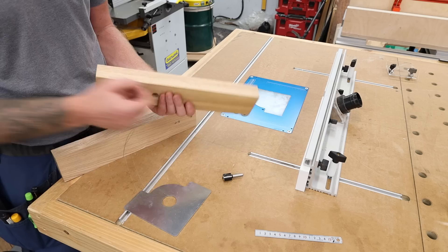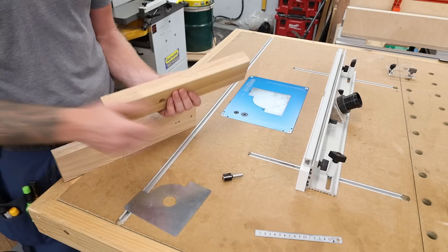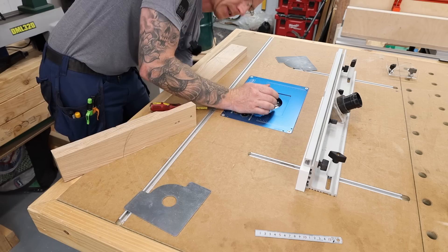Now that I have a face side and face edge perfectly 90 degrees, flat and square, I'm going to route my channel in my face edge. My face goes against my fence, and I'm putting a 20 millimeter channel, 10 millimeters deep. I'm making it wide and deep because you can do small Kumiko pieces in a wide channel but not large pieces in a narrow one. So I'll use my 20 millimeter bit - roughly three quarters of an inch by almost half an inch deep for those using imperial.